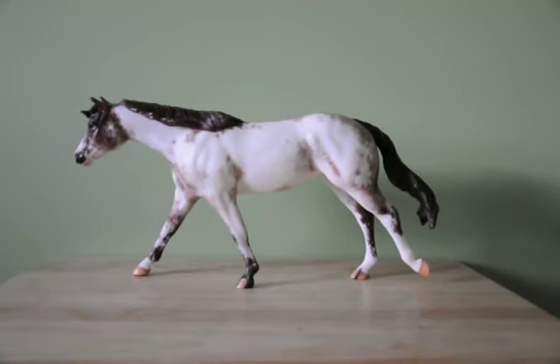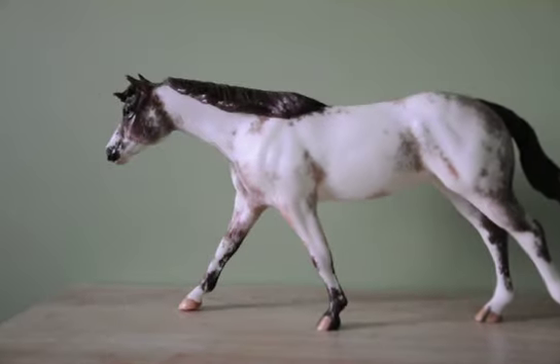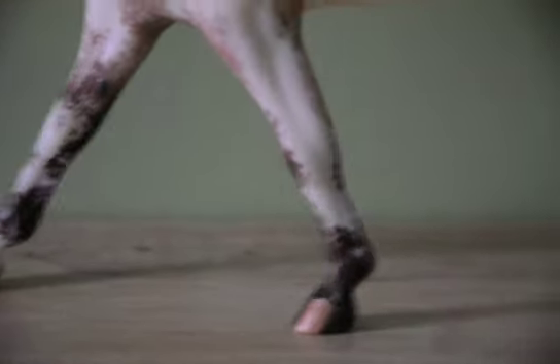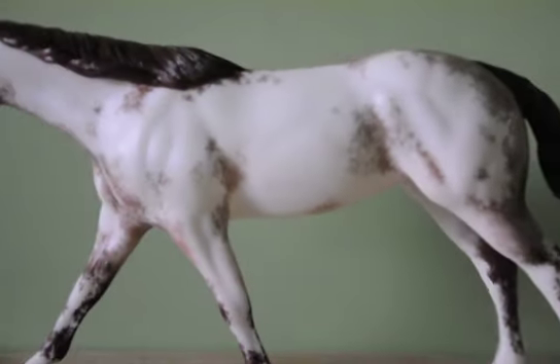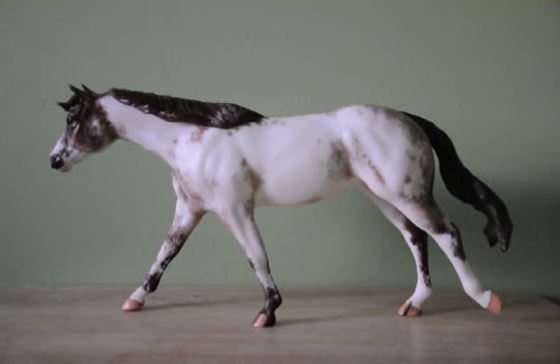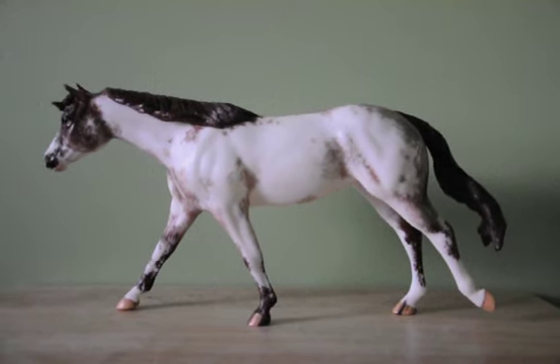The next two models are ones from my live show string, and they are LSQ — they don't have any flaws whatsoever. This would be an LSQ model. She is completely LSQ — no ear rubs, no scratches, no paint missing. She's just an overall nice model with no hoof rubs at all, and she is a custom. She's a Bet Your Blue Boons and she's etched. On camera the light on her hip kind of looks like Gray or Gruela, but she's actually Red Roan.